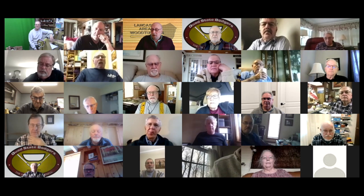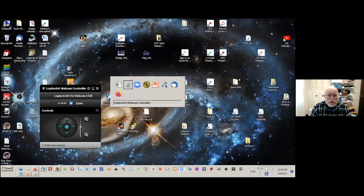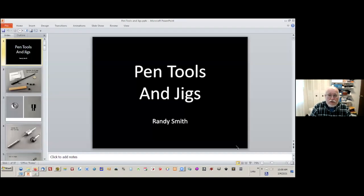We're going over to Randy now, who's going to explain the pen world from his point of view. While he's getting his screen set up, one comment on that PDF: you might mention that some of these clubs in Lancaster also have one of the camera booms that AAW uses. That's actually in the PDF — there's a picture of it.